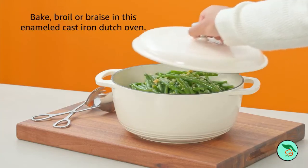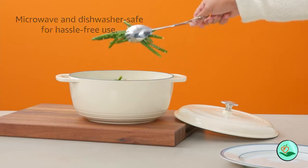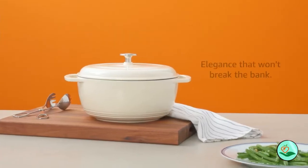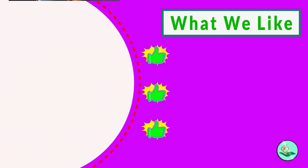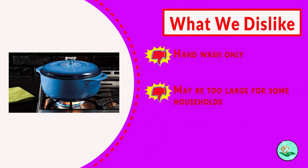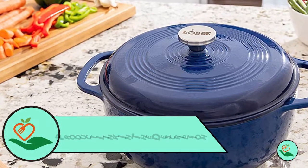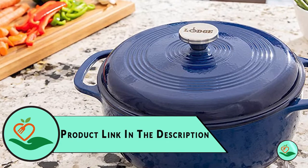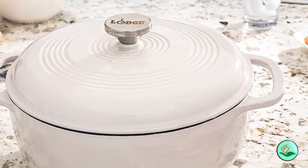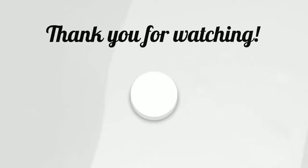Number one: Lodge EC6013 Enameled Cast Iron Dutch Oven. This six-quart Dutch oven is made of cast iron with a chip-resistant porcelain enamel finish. It features cast iron loop side handles for a safe, secure grip when transporting. The self-basting cover with handle traps in heat, moisture, and nutrients. The Dutch oven is hand washable and oven safe to 500 degrees Fahrenheit. It measures 13.25 by 11.6 by 6 inches and weighs 14.88 pounds.